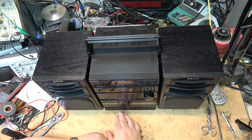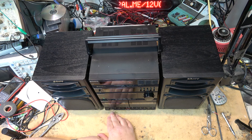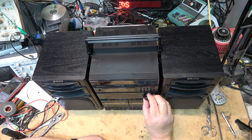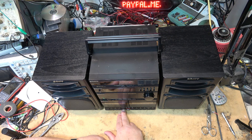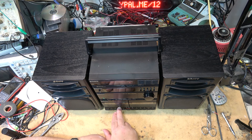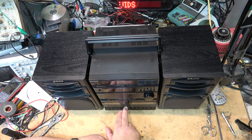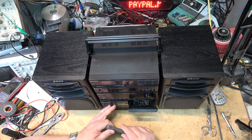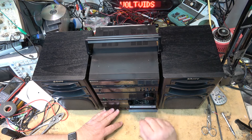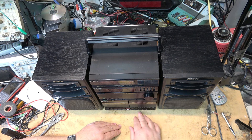Stop, eject — that's how you open these. I'm putting an old tape in just to make sure before I put a good tape in. These decks are not auto-reverse — they're single direction, which is good. They have what they call relay play, so when one finishes playing, the other one will play.